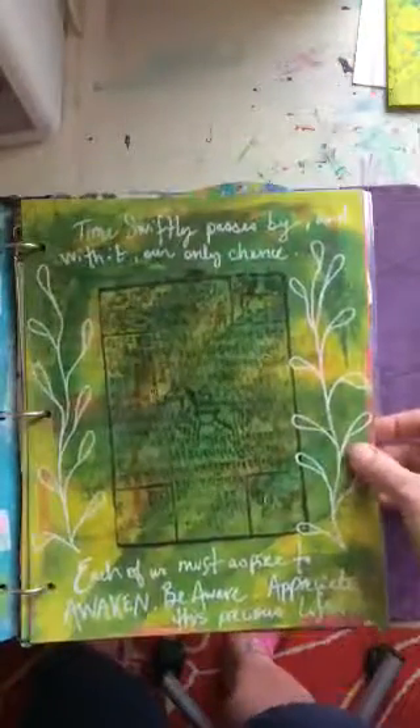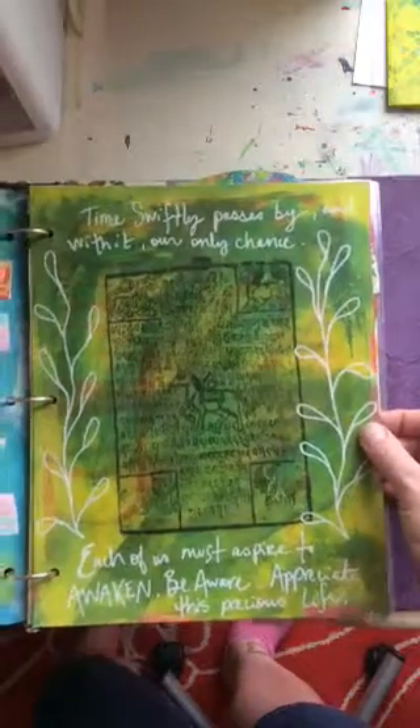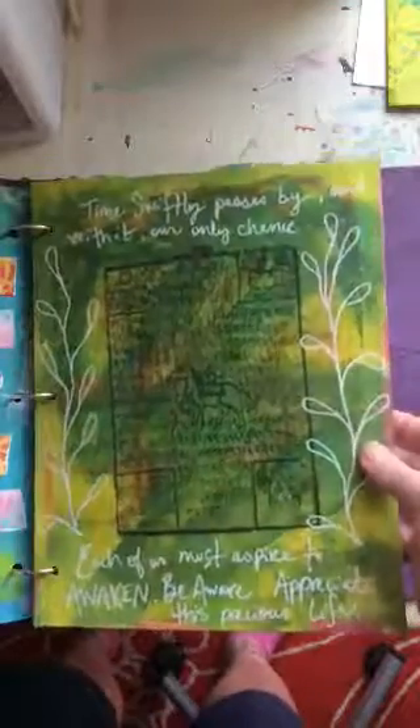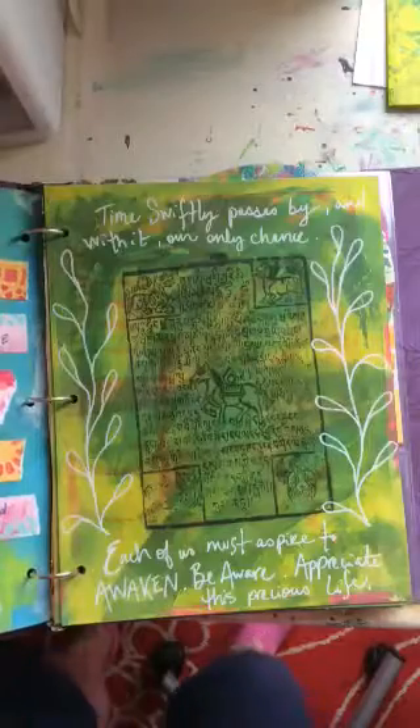Here's a page — I'll read it quickly. It says: 'Time swiftly passes by and with it our only chance. Each of us must aspire to awaken, be aware, appreciate this precious life.' That was something we used to say before meditation at the Zen Center I used to go to.